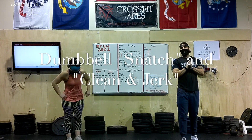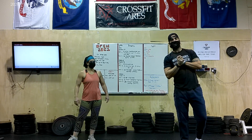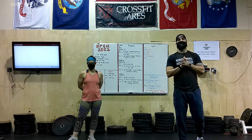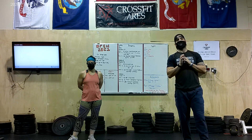Alright everybody, another episode of No Rep. We are going through the Dumbbell Snatch and the Dumbbell Clean and Jerk. We will go into the Hang position and also the Full Snatch and the Full Clean and Jerk, but there are a number of things that we need to make sure that we hit in order to get good reps on this.